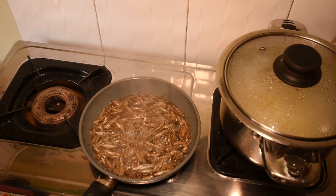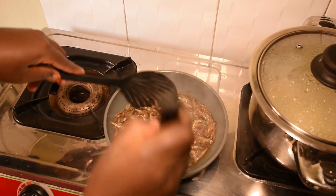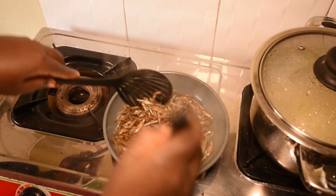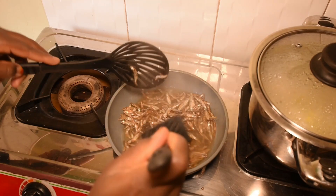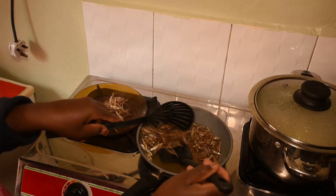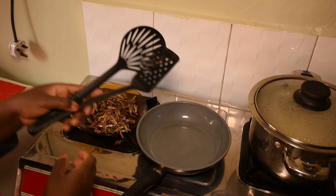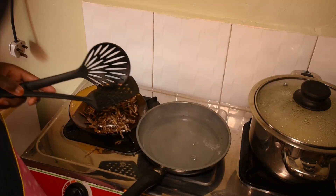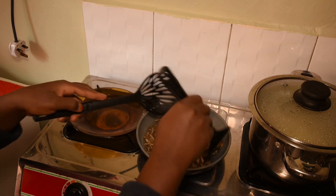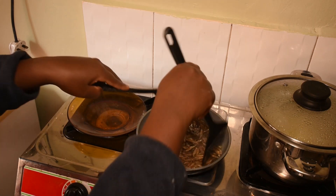This is our boiled water — I'm adding it to the silverfish. This is to enable the small bones in the silverfish to become soft and to remove any unnecessary dirt in the silverfish. Some people just don't like silverfish because they don't know how to prepare it.